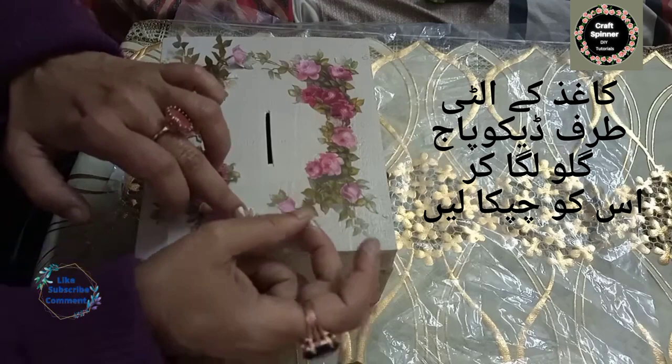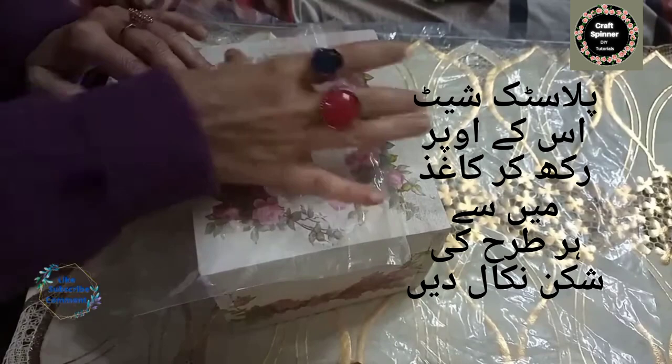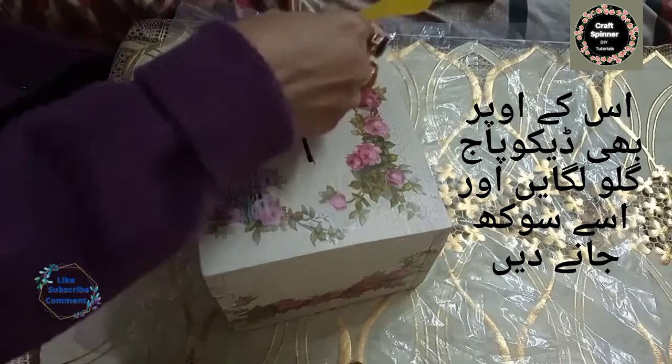Put decoupage glue on the wrong side of the paper, then stick that paper on the box. Now put a plastic sheet on the design and press it down with your fingers so that there are no wrinkles left in it. Then cover it again with decoupage glue over the motif and leave it to dry for a few hours.